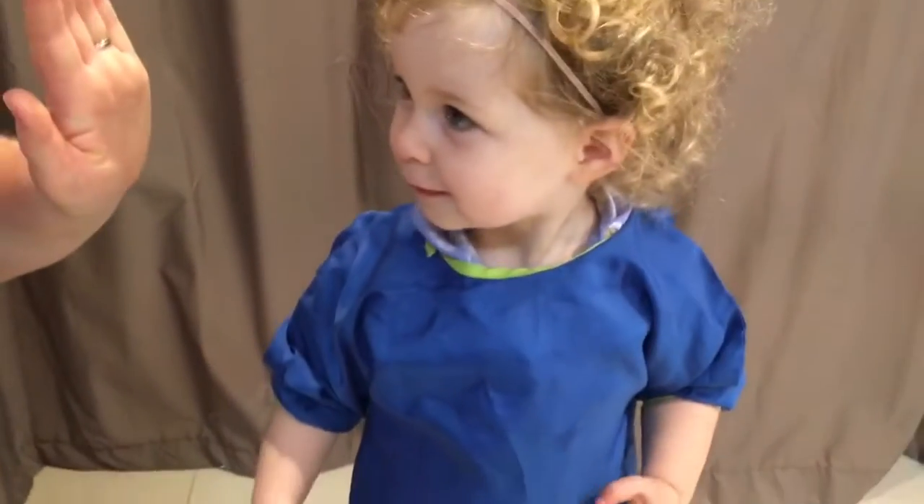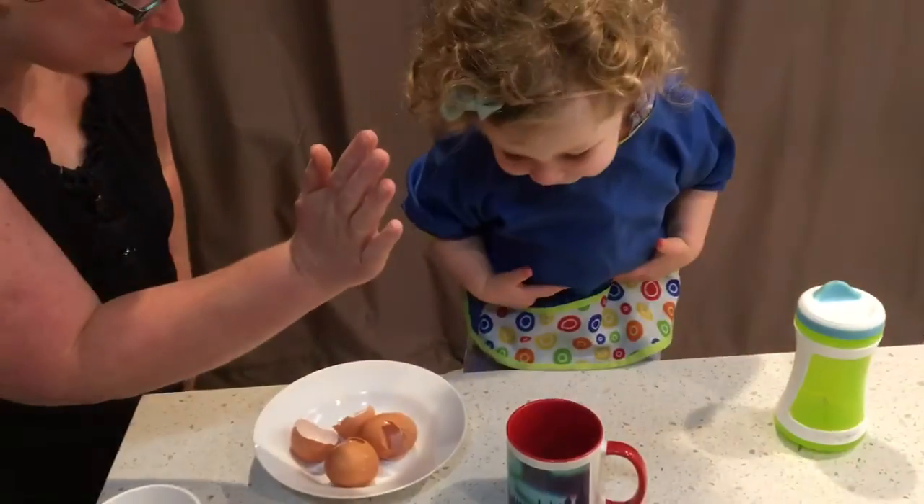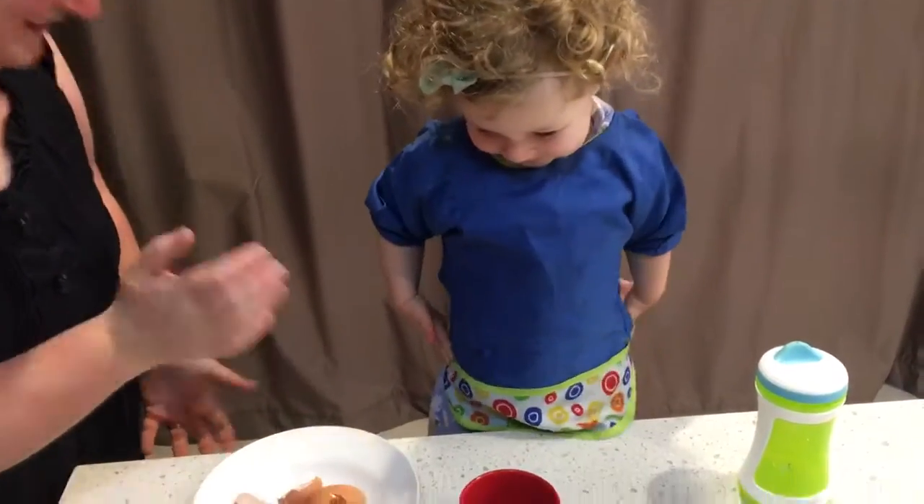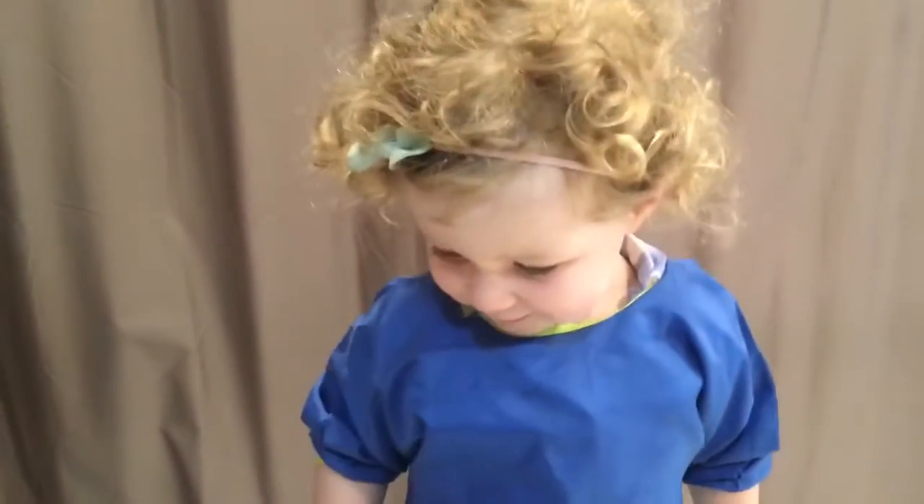Wow. No shell. High five! Eggie high five! Yay, good job! That was no shell. Yay! Good job, Dot. Practice makes perfect. And that is Dorothy's cooking show. Yay!